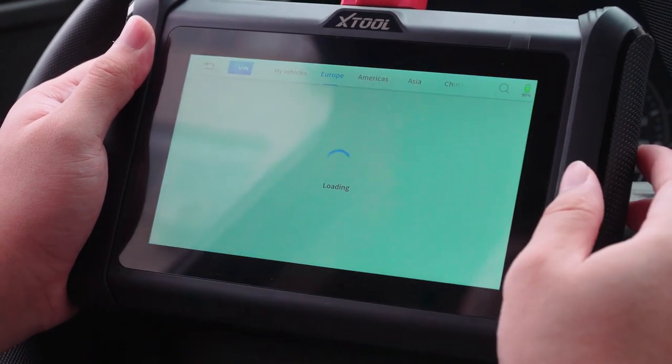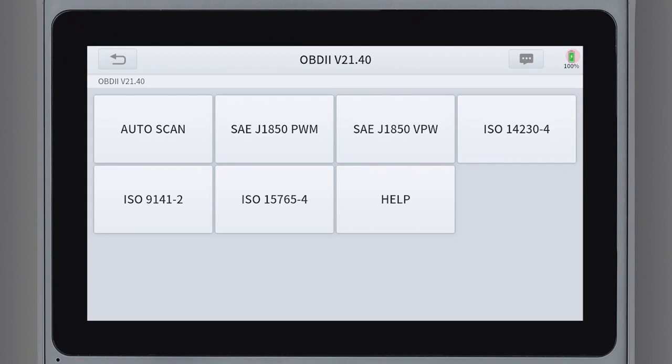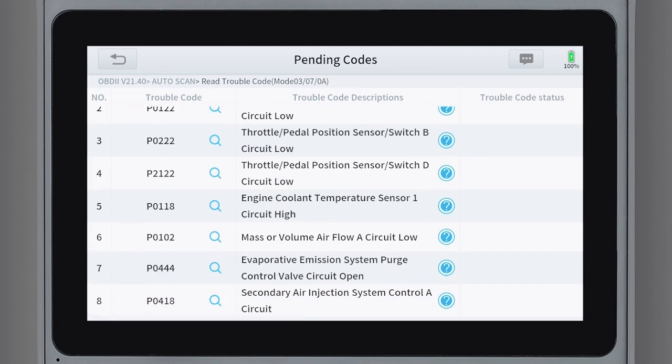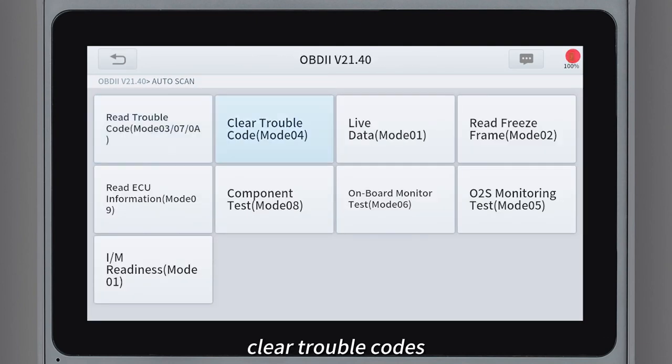Click diagnosis and select OBD2 for automatic scan. After recognition, you can read trouble codes and clear trouble codes.